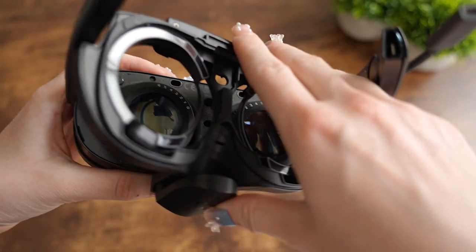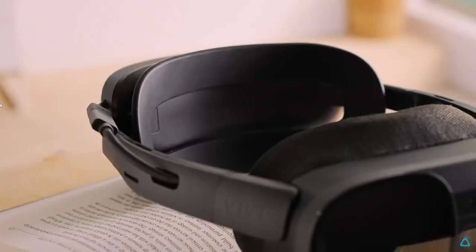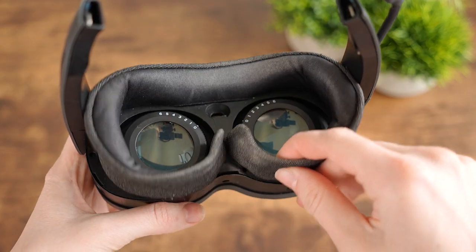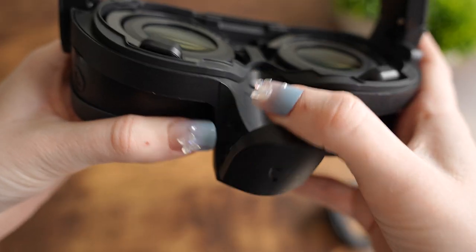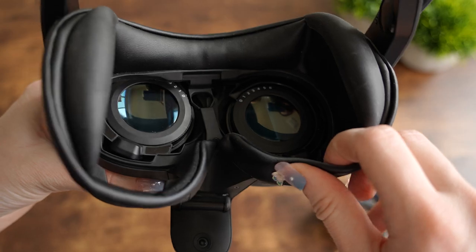First, we have to actually attach it to our headset, and thankfully it's super easy to install. This accessory was specifically designed for the VIVE XR Elite. Attach the gasket spacer to the Full Face Tracker, then remove the original gasket from the XR Elite and connect the Full Face Tracker by pushing in the USB-C. Don't forget to unfold the lower piece and lock it once unfolded to secure its position.